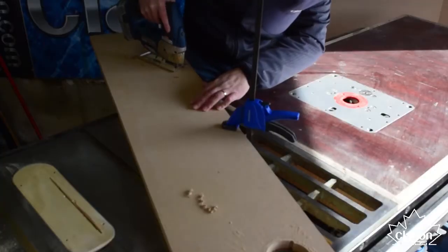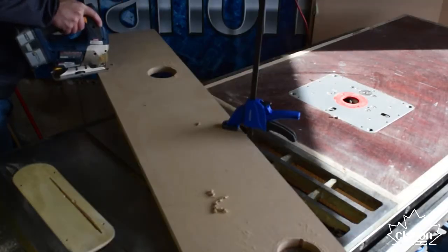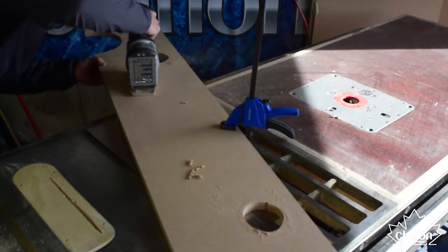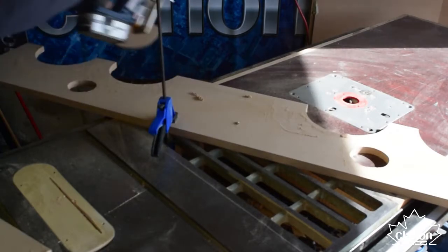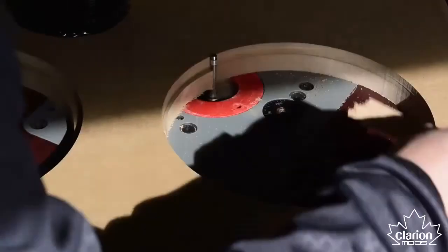We wanted to add some style to the enclosure in keeping with the overall look of this truck. We decided to split the front face into two panels. The lower trim panel was cut to fit and rounded over. The upper has two trim panels, the first being a piece of clear acrylic that will add an edge-lit style line to the whole width of the enclosure.